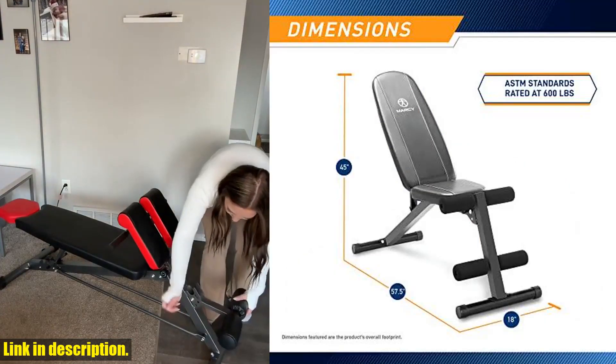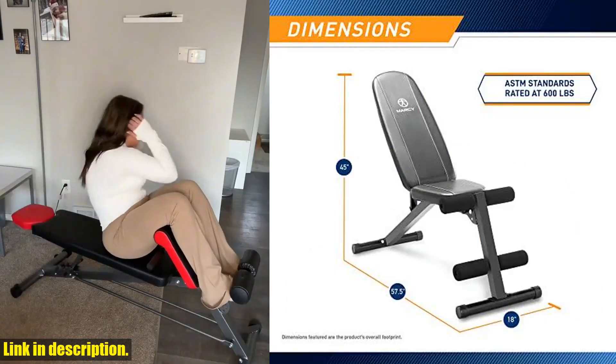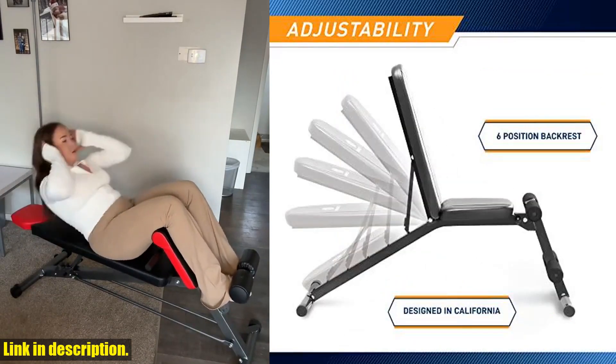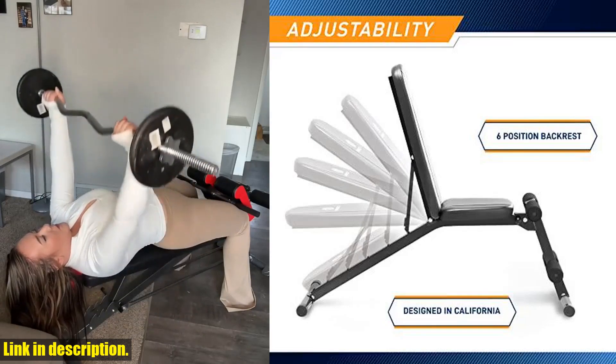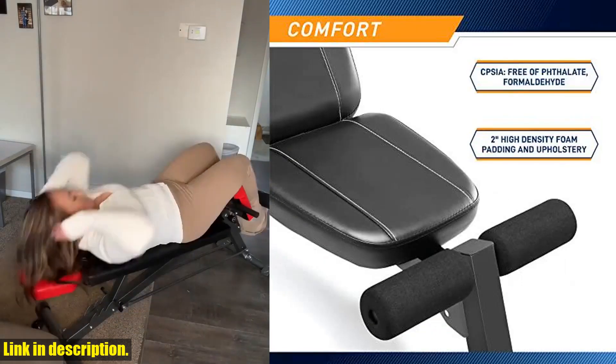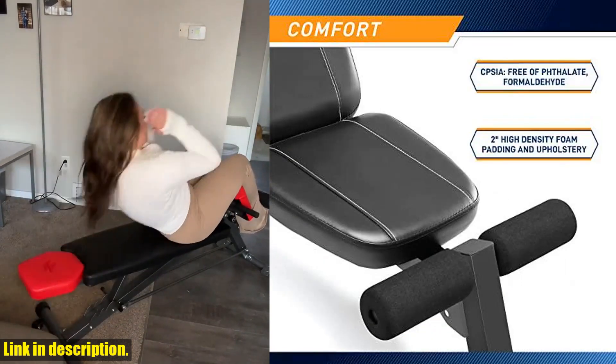Not only is this bench comfortable, but it also has a compact design, making it perfect for home gyms without taking up too much space. It's a full-body workout station, targeting multiple muscle groups such as the abdominals, hamstrings, triceps, biceps, and quads.